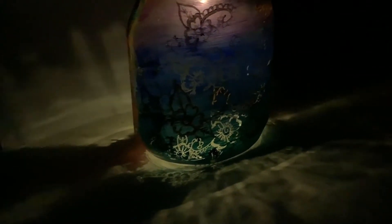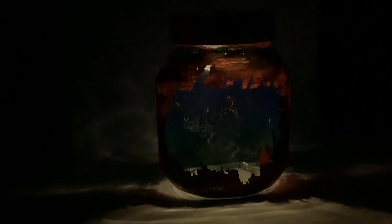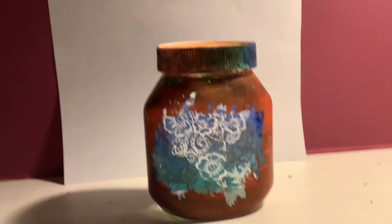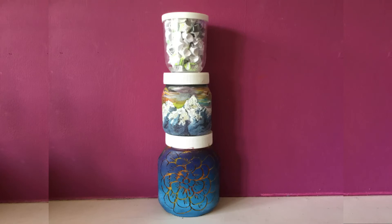Lastly, you can put objects inside the jar and make a diorama, and even paint a frame on the outside of the jar like shown. Do not be afraid to use different shaped and sized jars. Have fun with it — and there you have it. Draw art!